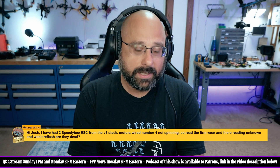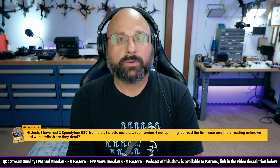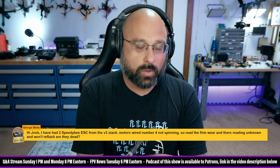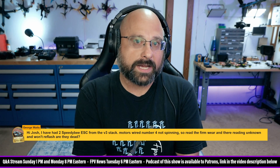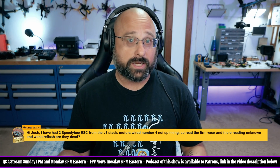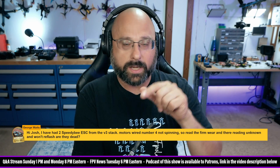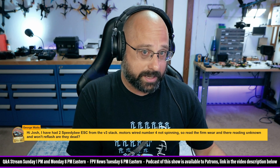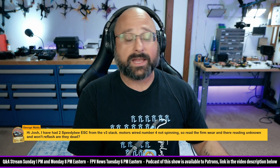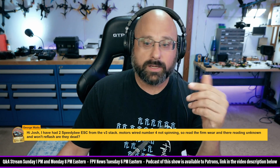George Watts confirms it's BLHeli_S. George, I assume you're flashing it using the ESC-Configurator website. When you go to flash, there will be an option for ignore MCU layout. Normally the configurator will not flash an ESC with different firmware than is already on it, but if it can't read the ESC it just won't flash it. By checking ignore MCU layout, it tells the configurator to just go ahead and flash it. Look at the target name for the other three — like speedy B or whatever — select that target from the pull-down list, flash the fourth one with ignore MCU layout checked, and it should go through.